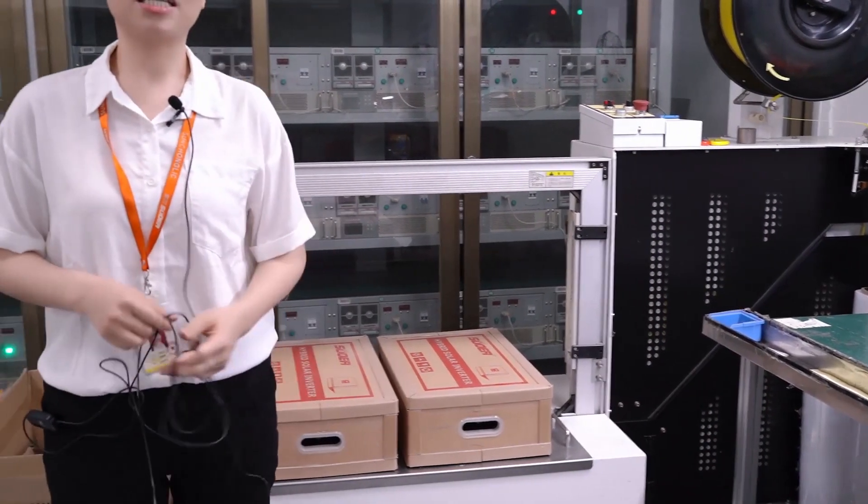After the machine is finished packing, it will be sent to our warehouse for delivery. Today I hope you learned more about our production assembly line. Our broadcast is finished. Thank you.